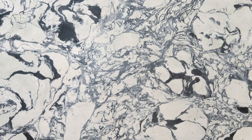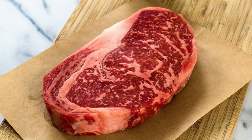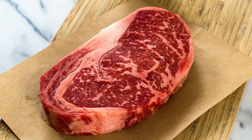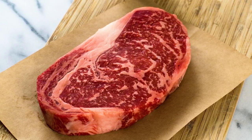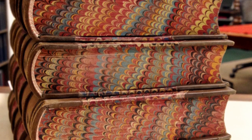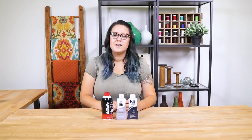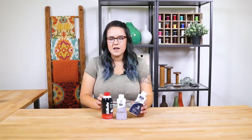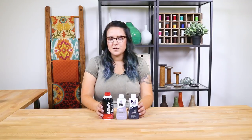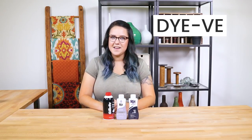Marbling's been around for centuries. It mimics a natural design found in stone or a nice piece of ribeye. You've probably seen the marbling technique used on things like the end pages in a book or in a stationery store. But did you know that you can marble dye fabric too? Hi, I'm Kathy from Online Fabric Store. Today I'm going to be using some liquid RIT dye and shaving cream to spruce up some plain boring white pillowcases. So let's dive right in.